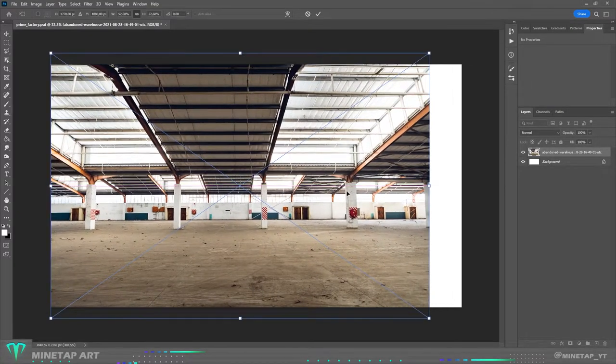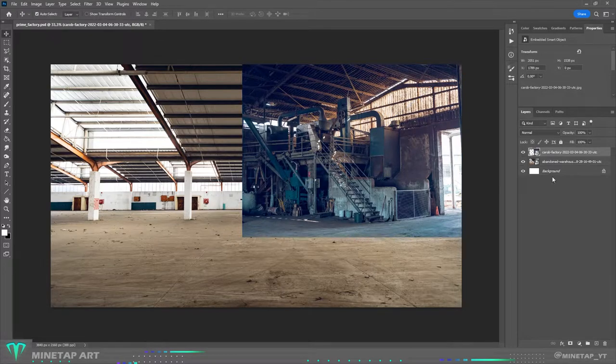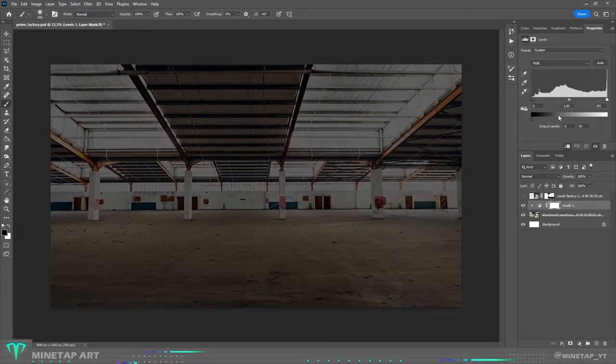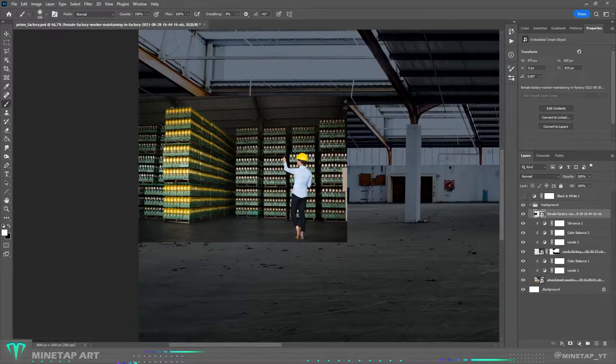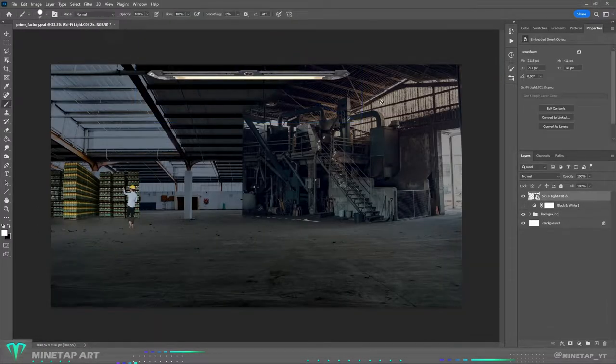I started with a background. I found a photo of a large warehouse and on the right I added a photo of a large machine to make the background more interesting. I darkened the wall background, and on the left I put boxes with some drinks that could look like Prime. I also added lights to the ceiling.